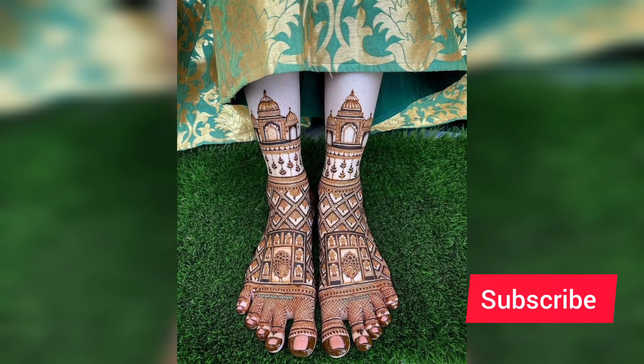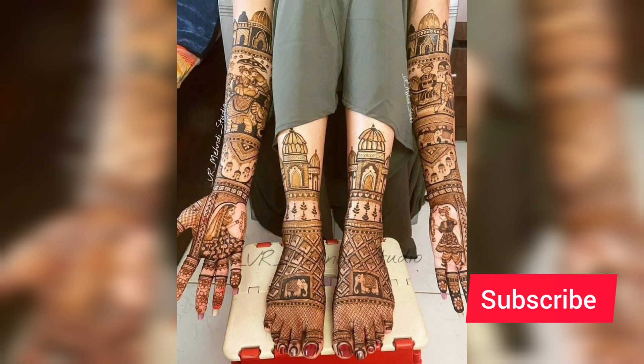Hello friends, welcome back to my channel. Today in this video I will be sharing with you bridal henna designs which you can put in the shoes. I have explored a lot of pretty pretty designs.